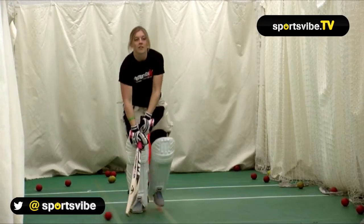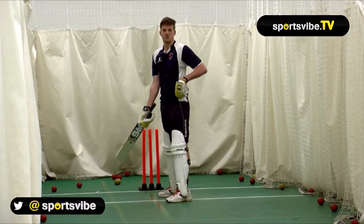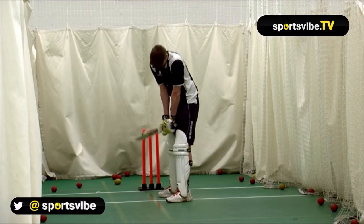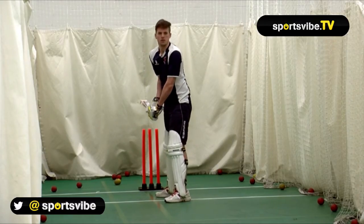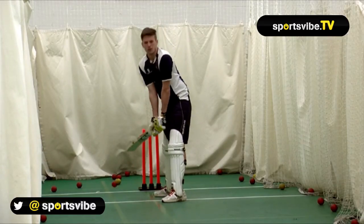Let's see how Josh goes. I know it's hard Josh, but I want you to stay in line with it. There we go — nice, that was good! He might be a back foot player.